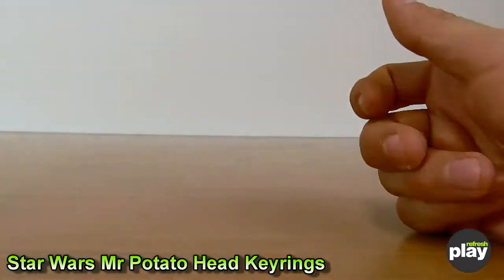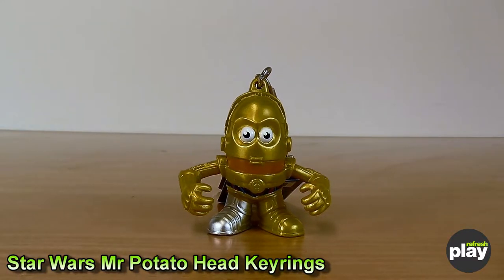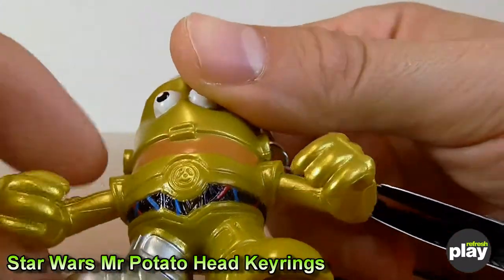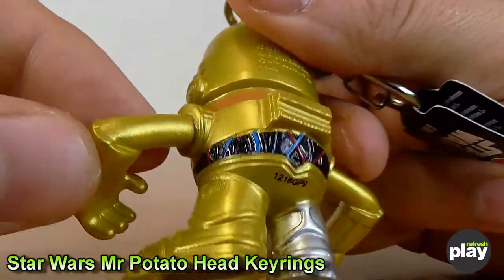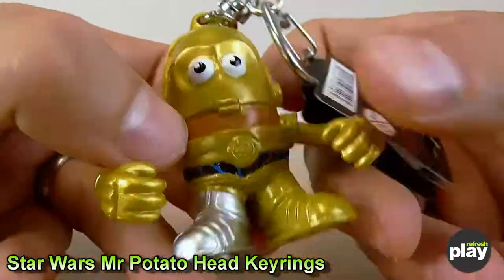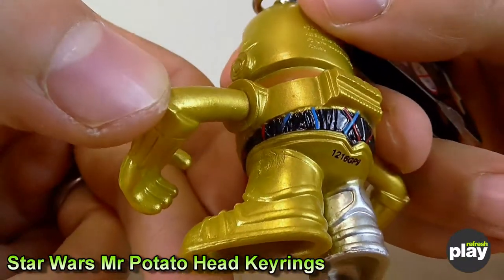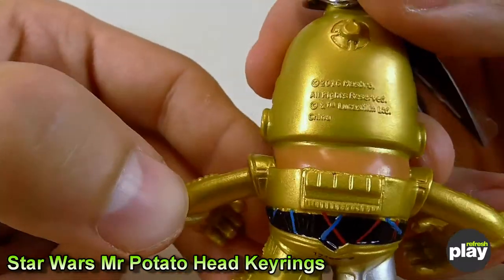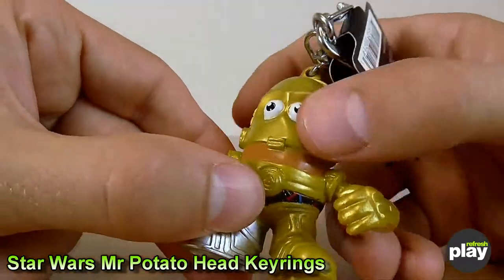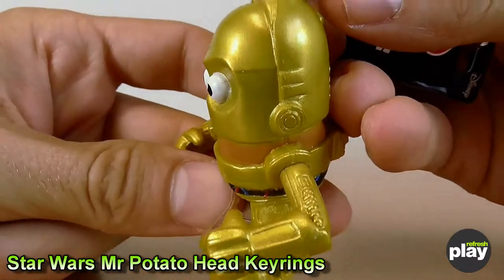The C-3PO design is where the detail really becomes evident. You can see around his waistline all the wires that are exposed in the movies and TV shows. They've even gone to the extent of a different colour leg, and the lack of a red arm shows which era he's from. The whole droid outfit has quite a lot of detail going on — on the back, legs, and even on the back of his noggin. You can see where the pieces would be clipping on and off on a full-sized Mr. Potato Head. Overall, pretty nice.